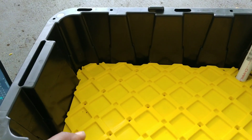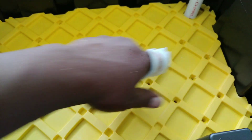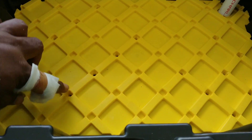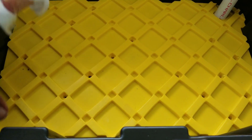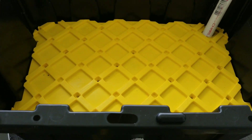I cut it up so that it can fit nice and snug in here, and then I drilled tiny holes in some of these so that we can get some airflow and the roots can reach down there and have a drink.